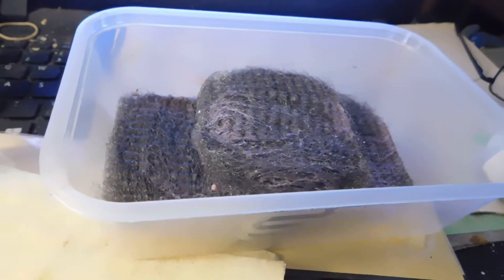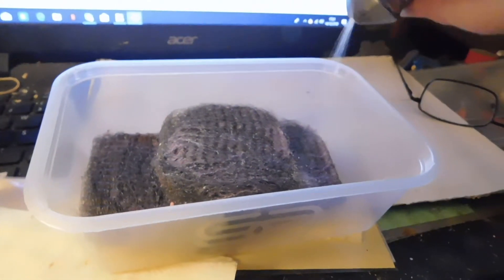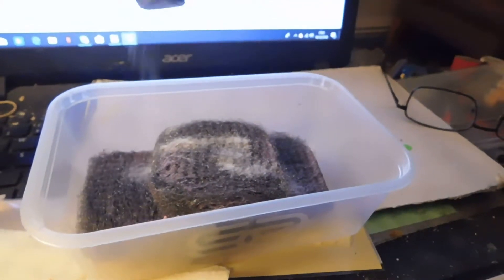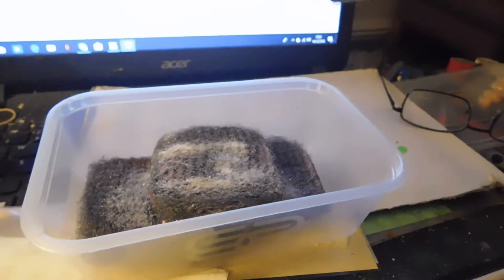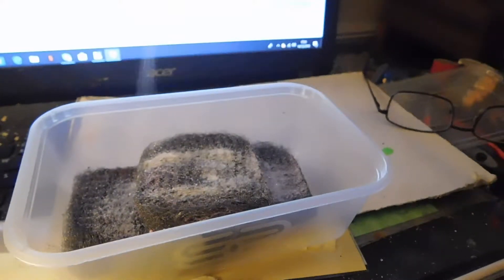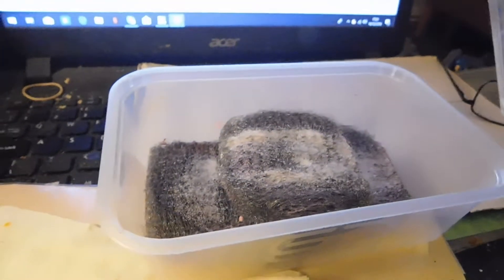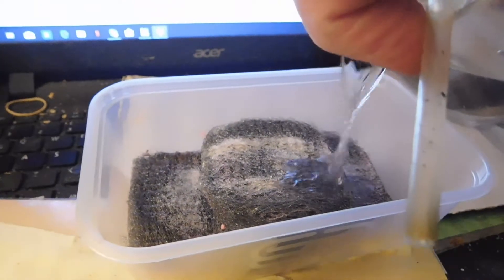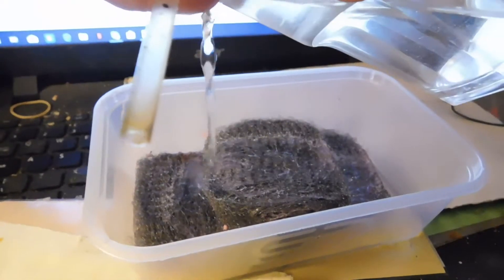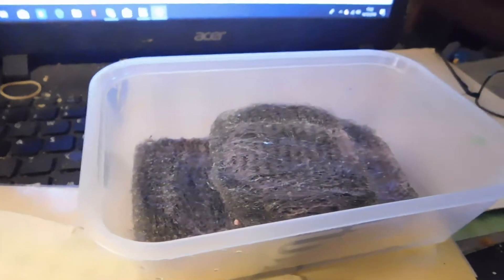Today's cook-up lesson is how to make rust. Start with a liberal application of salt, followed by a liberal sprinkling of water. Then let it brew for several days, at least.